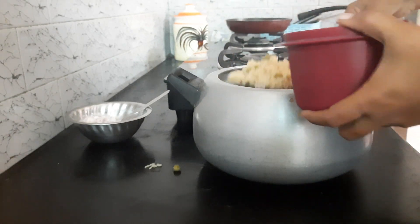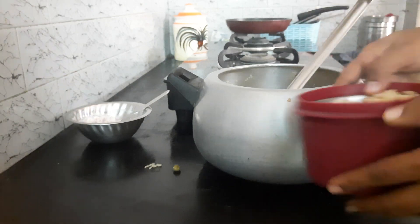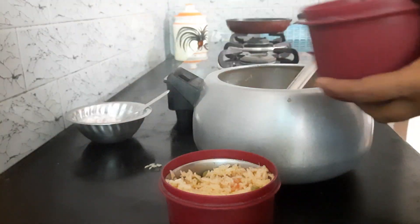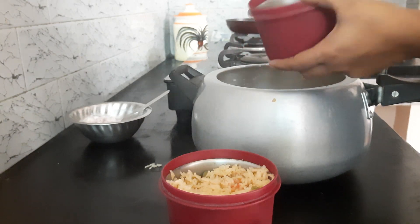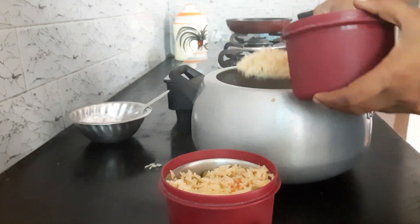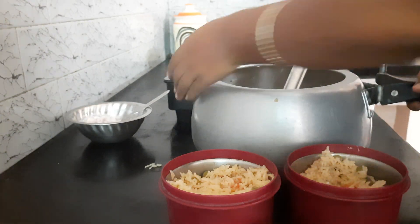I am going to make a new bag with my hands. Let's go and check the food box out. The bag is ready to put in the bag.